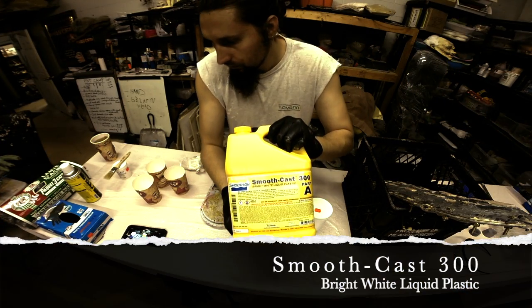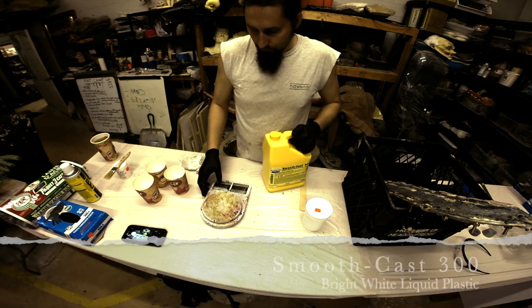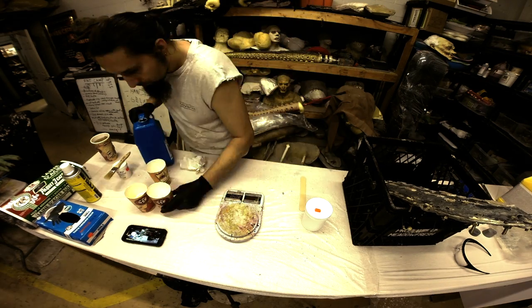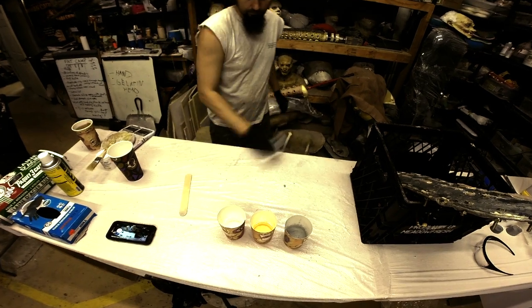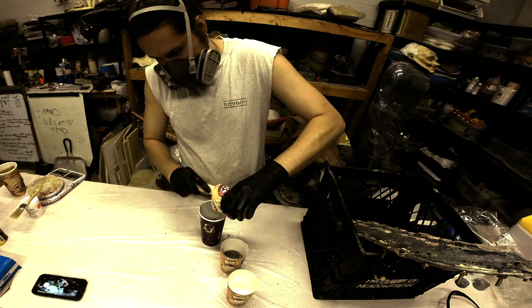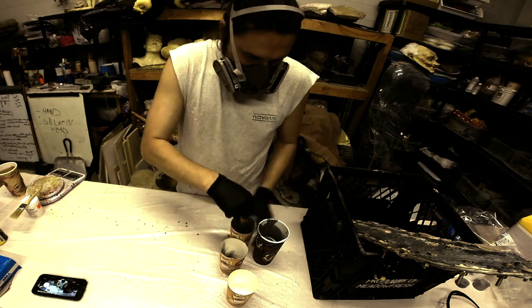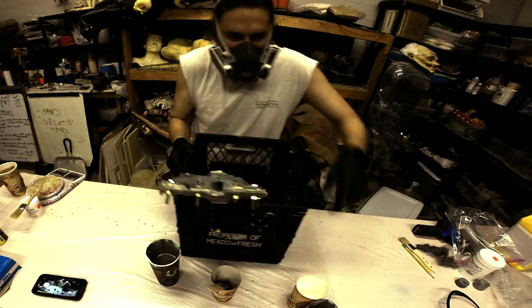With the mold ready for casting, I'm going to take some Smooth-On Smooth-Cast 300 bright white liquid plastic, give it a good shake, and weigh it out one to one to one with aluminum powder. When working with chemicals, always use proper safety — I'm wearing gloves and a respirator, my shop is well ventilated, and always read the MSDS sheets, the material safety data sheets that come with the products. Now I'm going to mix all three components thoroughly together and then pour them slowly into the mold.